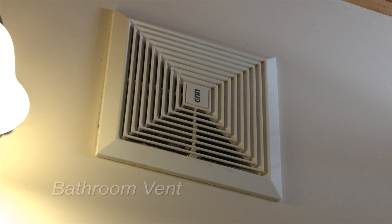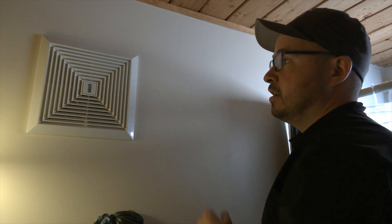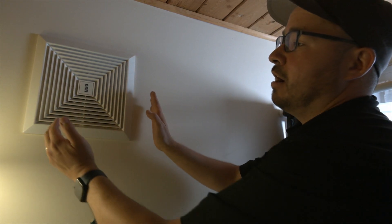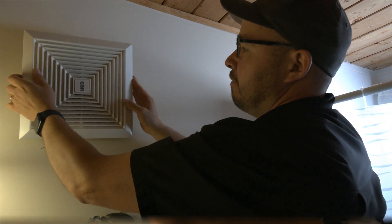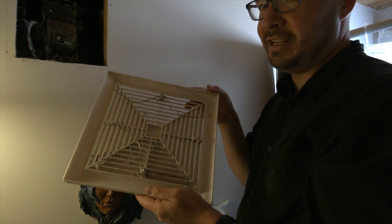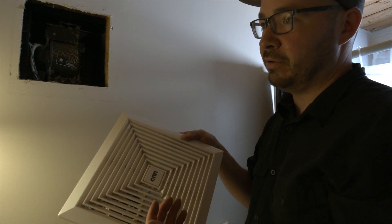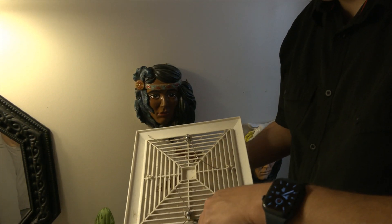In most bathrooms you'll have a simple fan with a cover like this. This one's on a wall surface but a lot of them are on a ceiling. You're going to have a plastic grill that looks similar to this, and then the motor on the inside. To take this off, all you need to do is take both hands, grab either side and pull forward — there are two metal tabs that should snap off. This plastic grill is fairly dirty and it's blocking air passage for exhaust that comes from your showers, sinks, the hot air and moisture. We want to give this a good wipe down — we can vacuum it or stick it in the sink and wash it off.